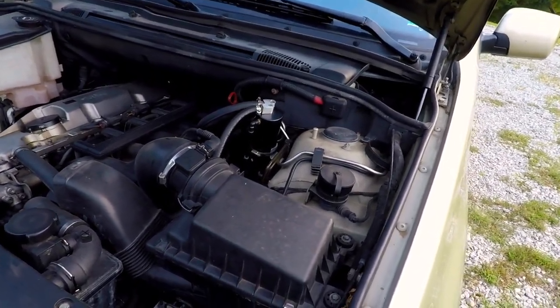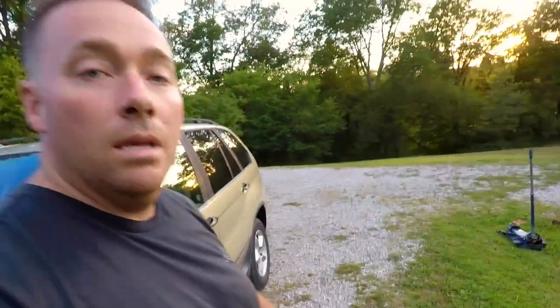Those are the two different options you have — that is it guys. You guys have a good day. Hope this helps some of you out. Thanks for watching.